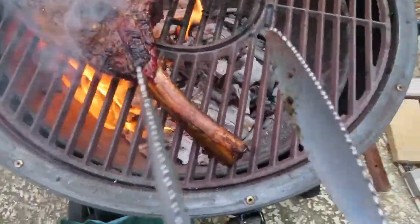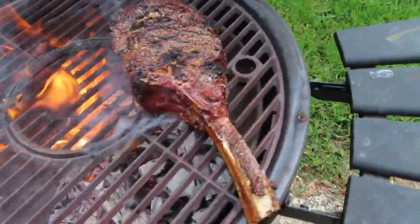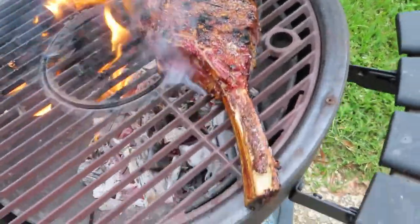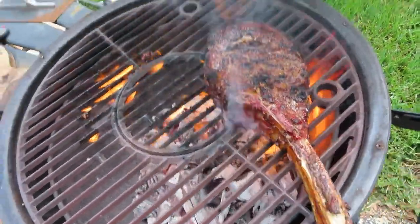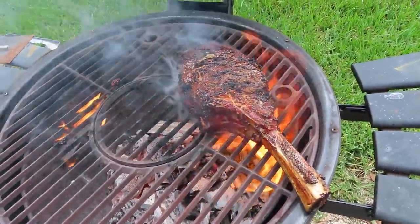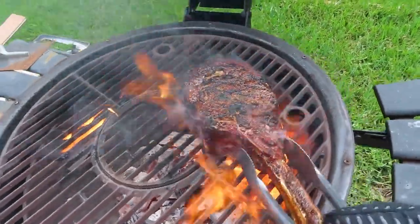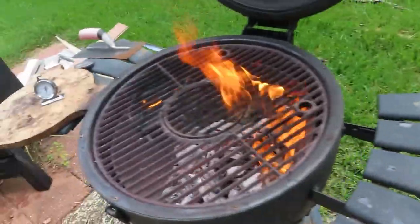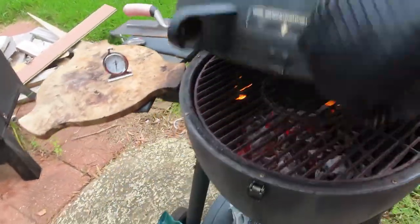Trying to grab it with my glove on. Oh yeah, you can see that seasoning burning up on there. It looks good, don't it? All right, let's take it off. All that work — all that work for two minutes worth of enjoyment.